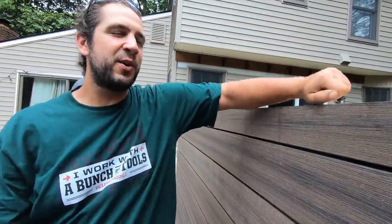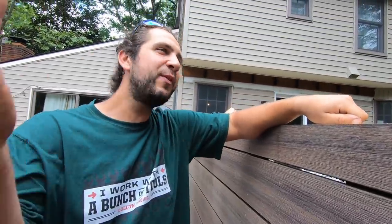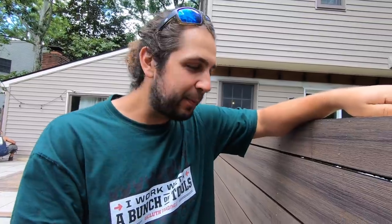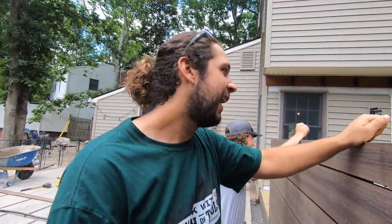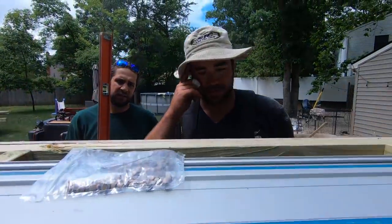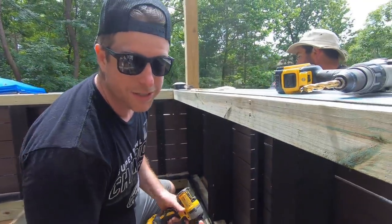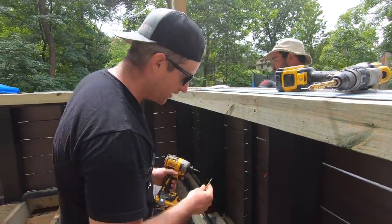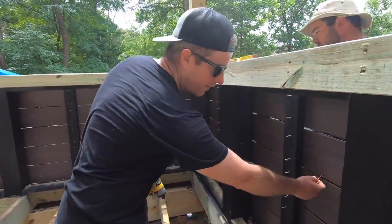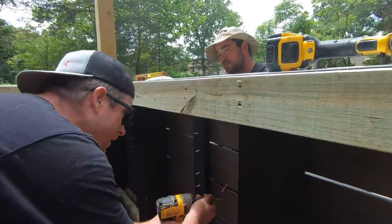Everybody who watches these videos sees Pat just putting plugs in the wall or painting with his little paint brush. But he does other things — he carries stuff, drives the car, gets lunch. He's very useful. On our side, we've got everything being fastened from behind so you don't see any screws in the front — same with this. We have our little lead wire for the LED lights and we're just going to lock it in from behind.